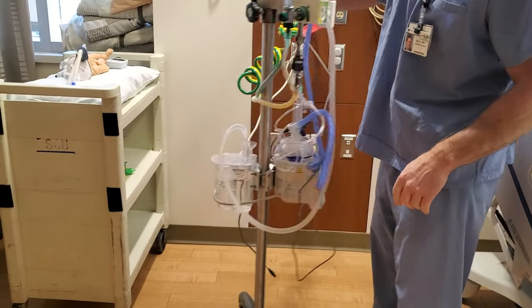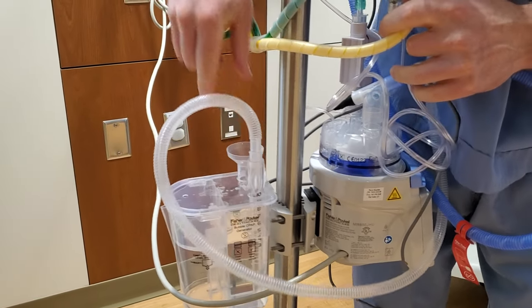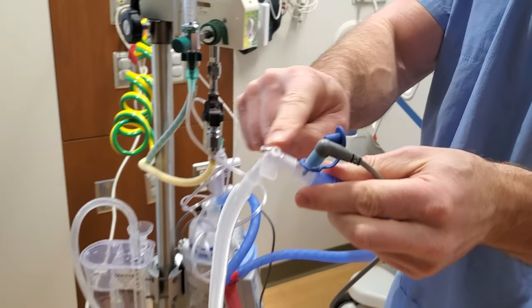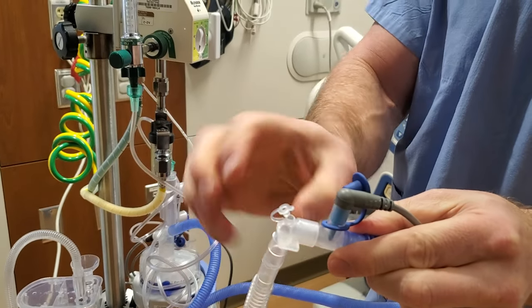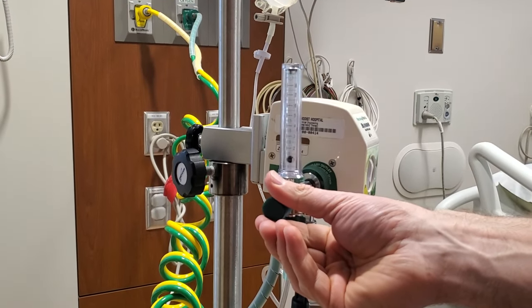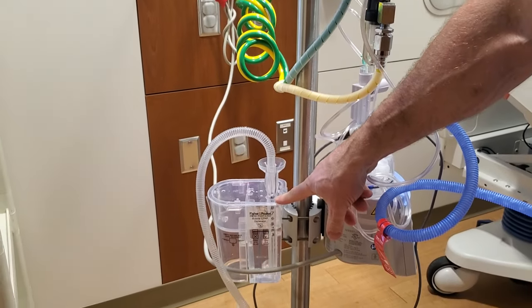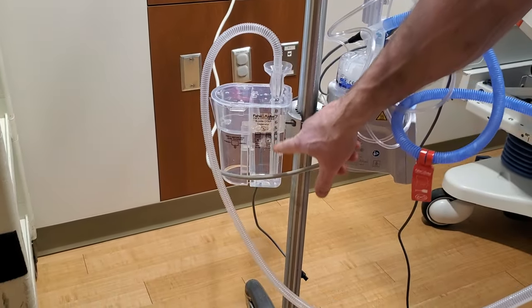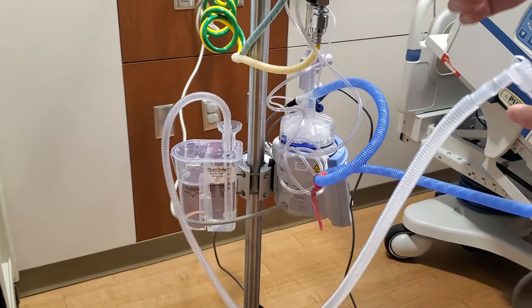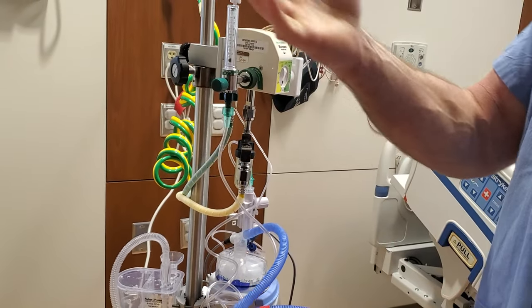To do our leak test, we want the CPAP stick to be all the way down to 10. We want to make sure the cap on the elbow is closed — sometimes it's open, so we want it closed. Then we set the flow to one liter. So: one liter, elbow closed, 10 of CPAP. And then we should see bubbles — and we do see bubbles. So this passes the leak test. At this point we can take the elbow cap out and basically throw it away.